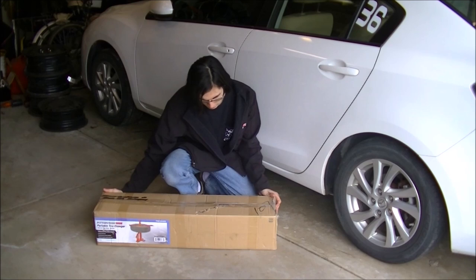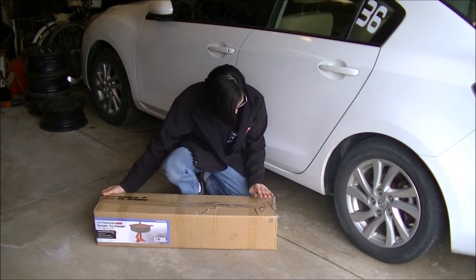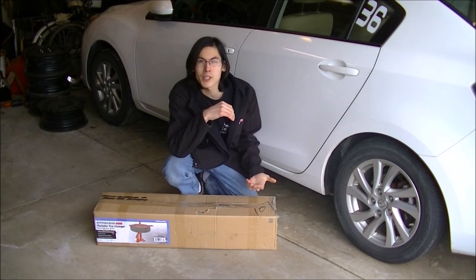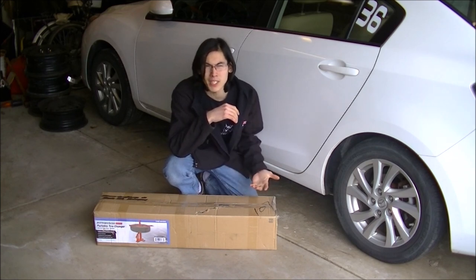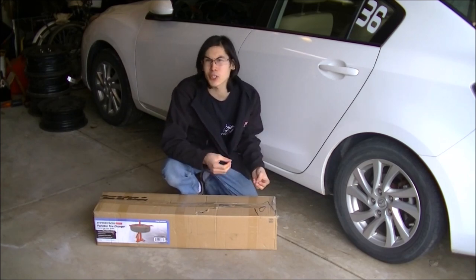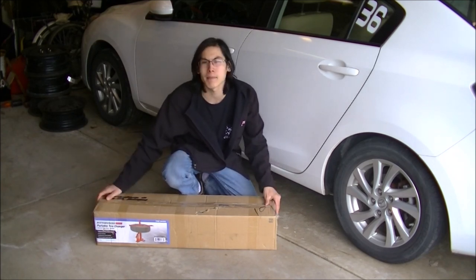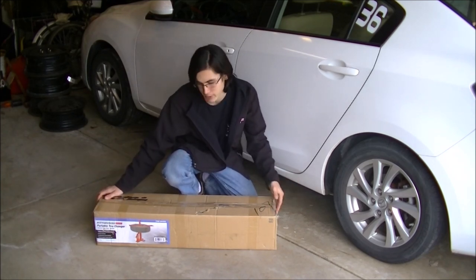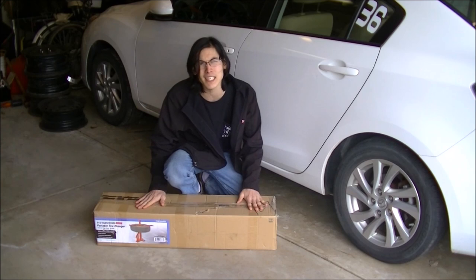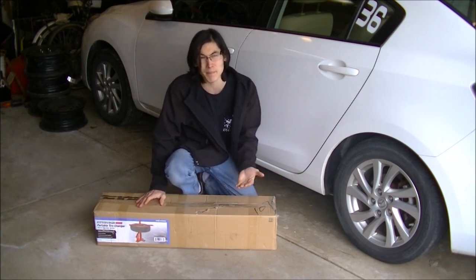First impressions: the box is torn right here. It looks like it was written on and re-taped closed, which could be because it was returned at my location. The one you get at your location might be new, so that might impact the decision a little bit. I will show you an unboxing of it and try to assemble it to show you if it needs assembly — it doesn't look like there are any parts that need to be assembled.